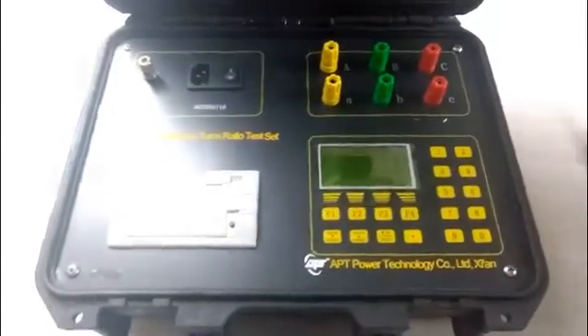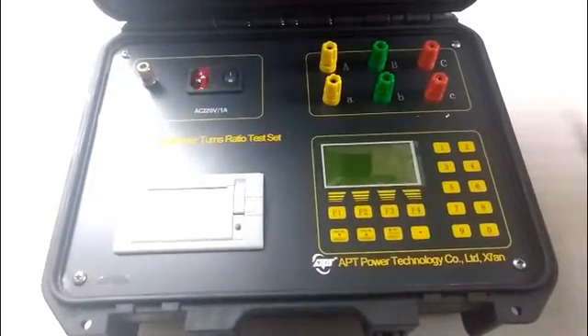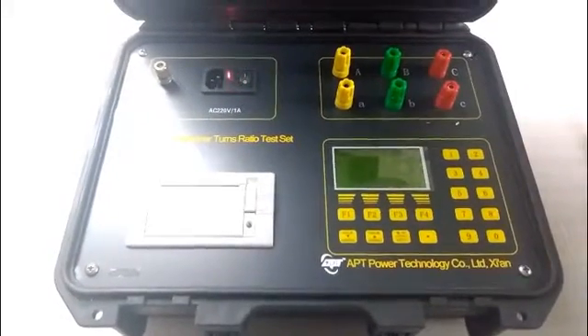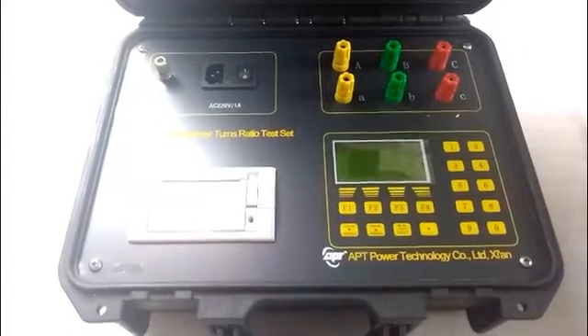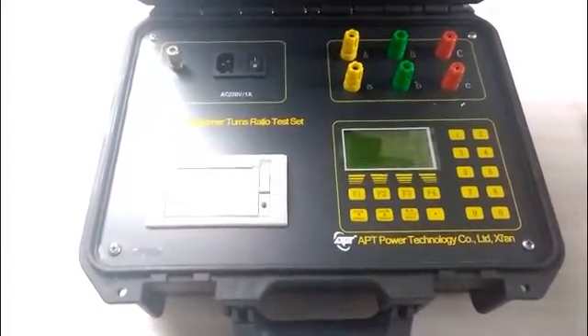Now let's look at the panel. This is the grounding terminal. This is the power socket. This is the power switch — between them there is a fuse beam inside. This is the printer; after the test is finished, it will print the test record.